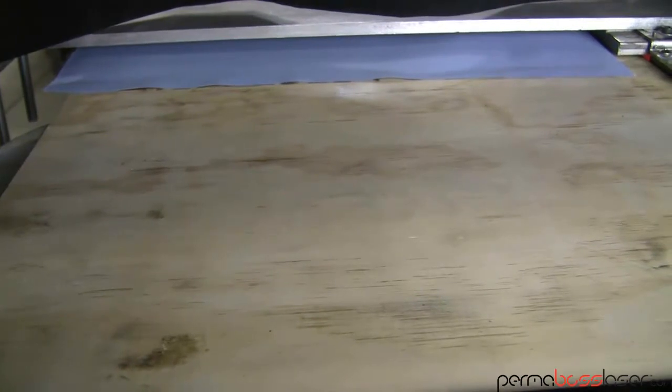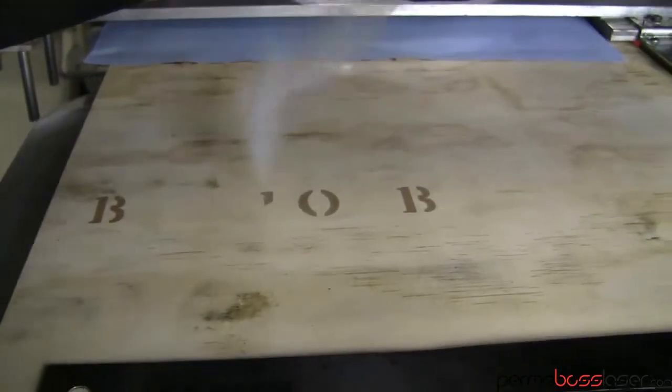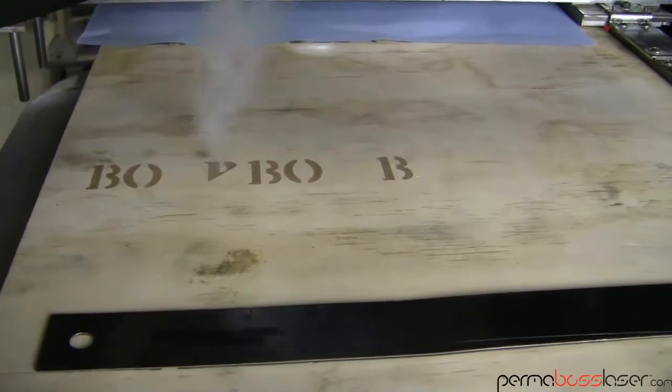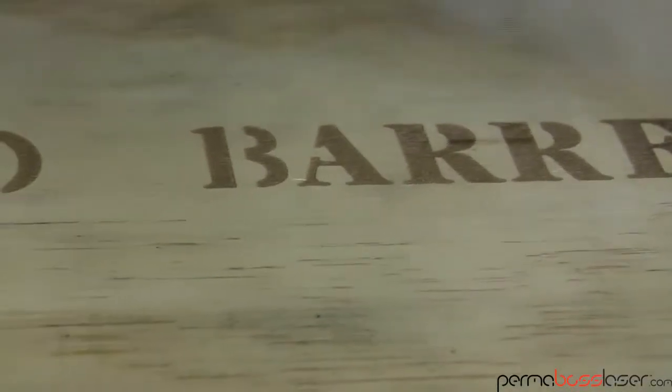We're taking another piece of wood and just making the logo a little bit deeper, a little bit darker, a little bit different. Here we have another piece of plywood, and I always want to make it clear that in order to show you the detail of doing this live, this is not sped up. We've always put a measurement ruler down so you can see that it's for real.